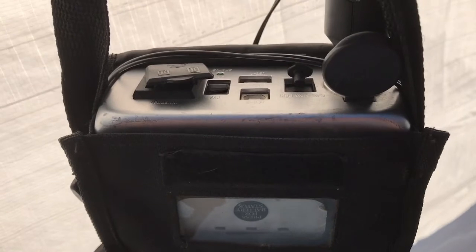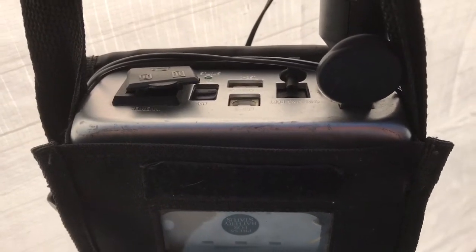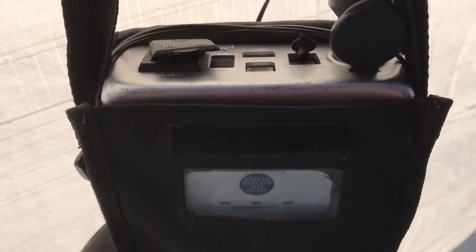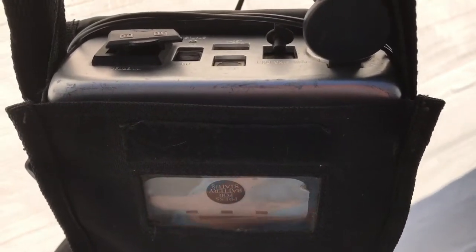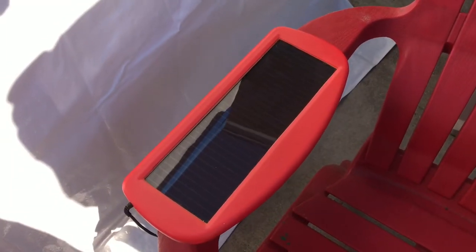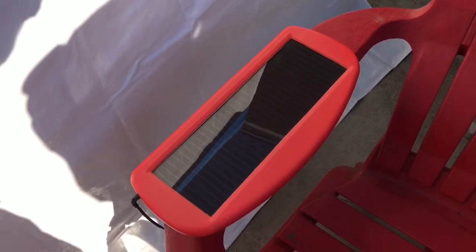We used this to watch the Super Bowl during a power outage in our neighborhood — we had an LCD TV in our car, brought it up to the apartment, plugged the television in and watched the Super Bowl however long that lasted. I've got a cable running outside, and out there I have a solar panel. It's in the shade now but it gets pretty good sun all day.